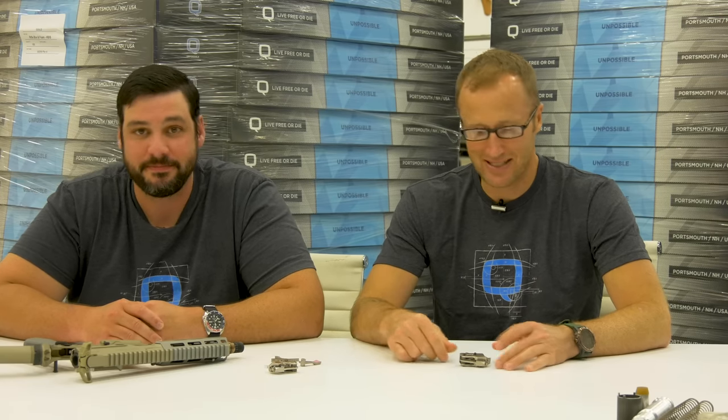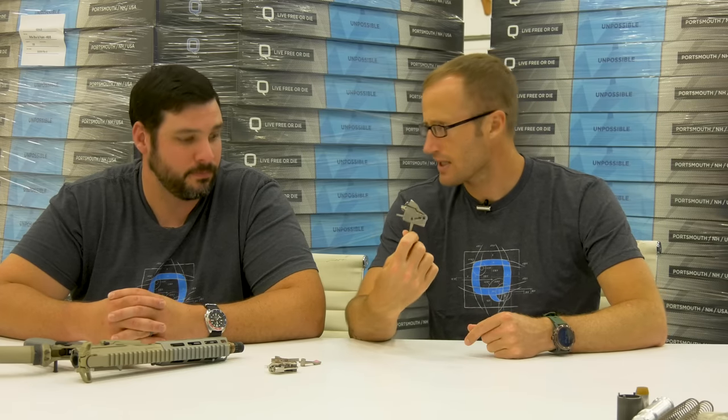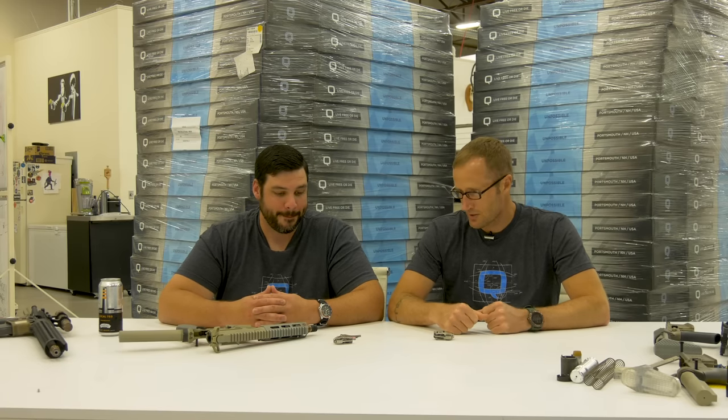Hey everyone, it's Ivan with QBadger.com. I'm out here with Nick, one of the engineers from Q, and we are going to talk about their new drop-in trigger for pretty much your AR-15 pattern rifles. First off, what's on everyone's mind is the fact that we have sweet matching t-shirts, and second thing is this trigger since we just mentioned it.